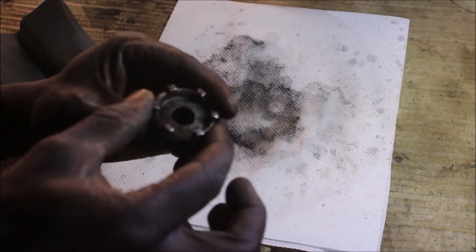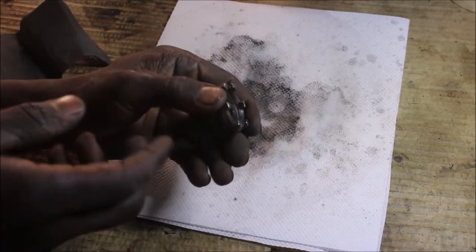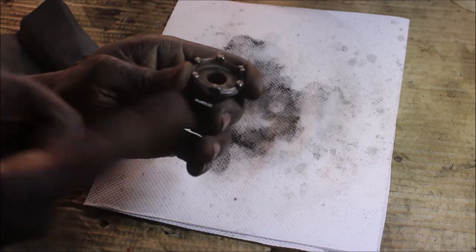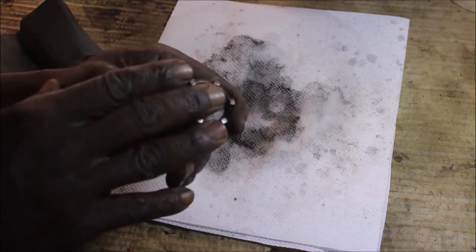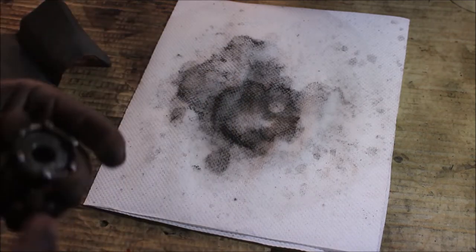I think I'm done with this one too. As you guys can see, the iron brush worked perfectly — it removed all the rust. I'm done with it.